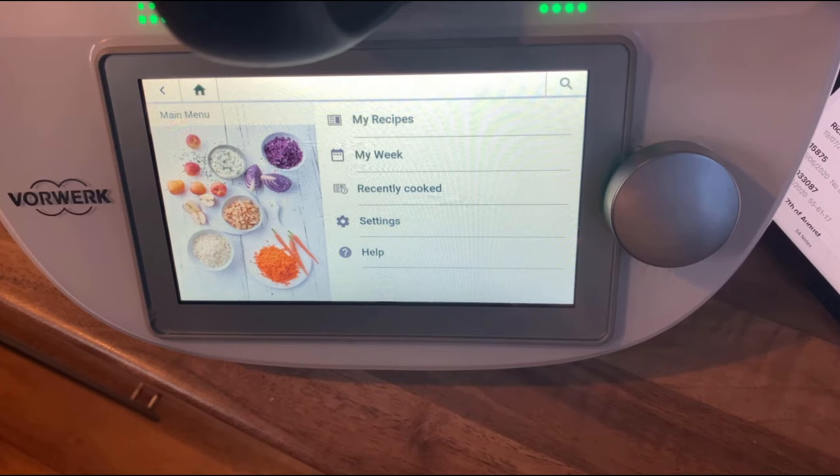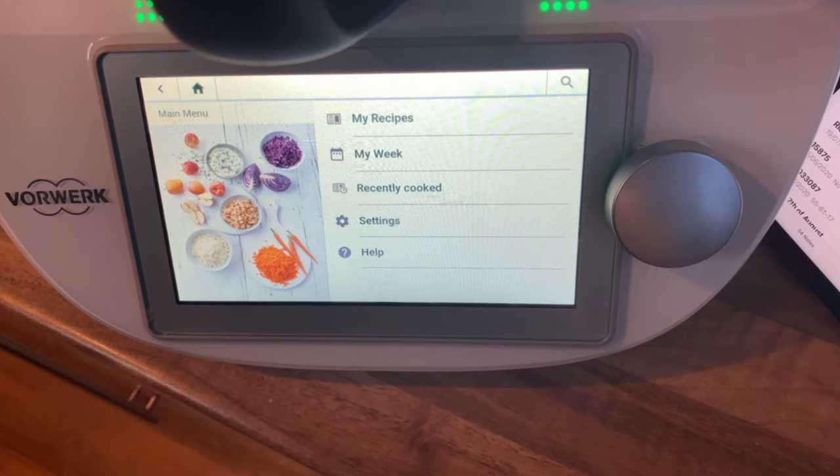This won't do absolutely everything for you — when it comes to baking, you still have to bake cakes and bread in the oven, and it will brown meat, though not as well as in a frying pan. But there are still thousands and thousands of recipes on Cookidoo where you cook 100% of your meal in this machine.